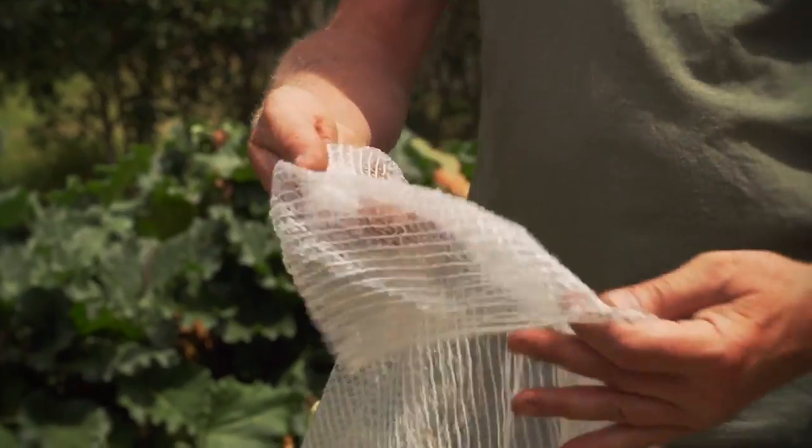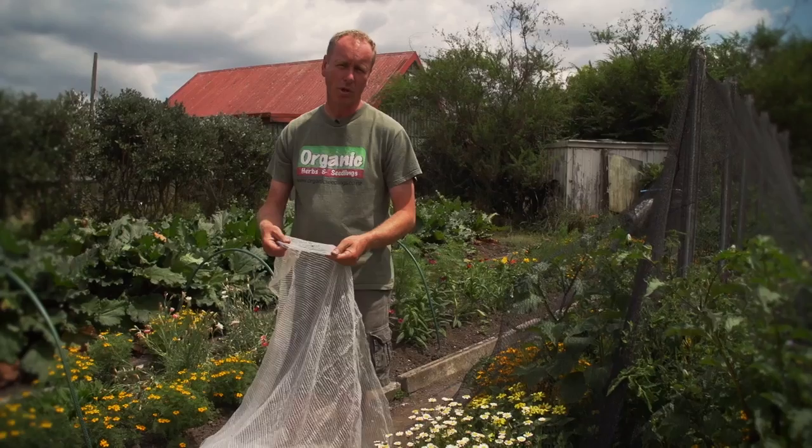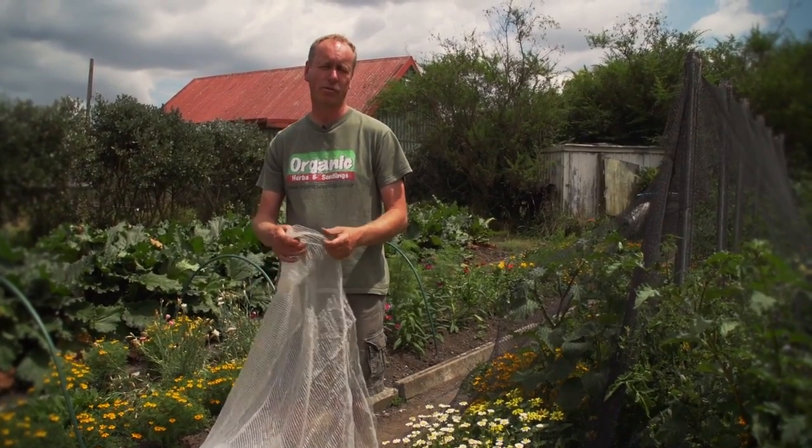The microclimber is a knitted type of cloth. What it does is let the water through and the air through, but it increases the soil temperature by up to 4% and it helps your crops grow better over winter.